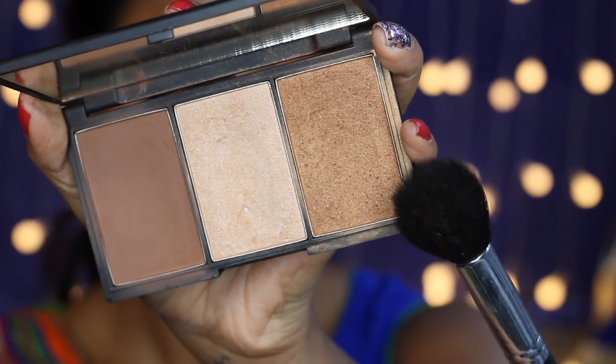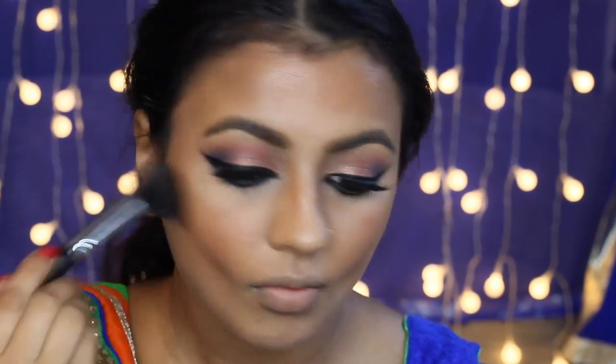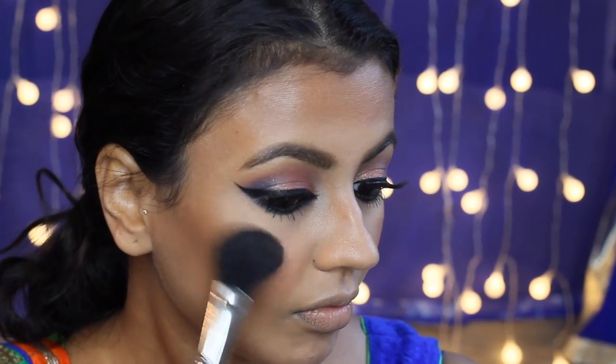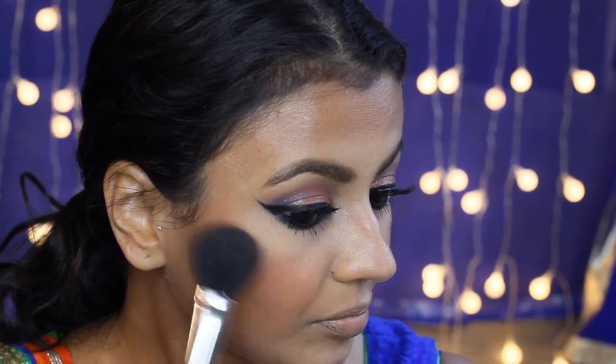Next I'm using the bronze shade from my Sleek Contour Palette in Medium with my Sigma F35 brush just to warm my face up. For my blush, I'm first going in with Peaches by MAC and then going over the top with Sprucine, just because I don't want my blush to be too matte. I like to apply the blusher on the apples of my cheeks and then work it upwards.